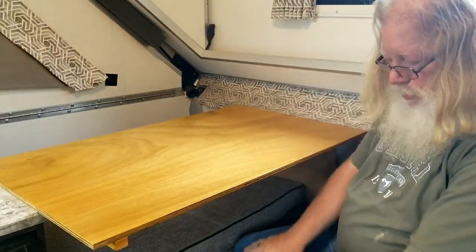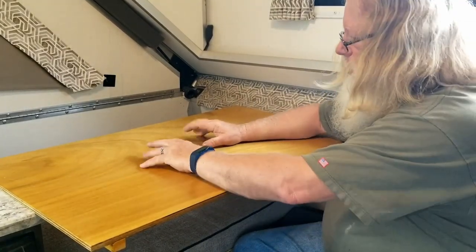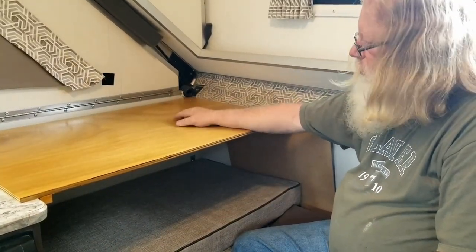Now this can be pulled out and sat in front of to use a computer if I brought my chair in. You can use a computer, use it as a table, push it to the back for extra storage, push things out of the way.